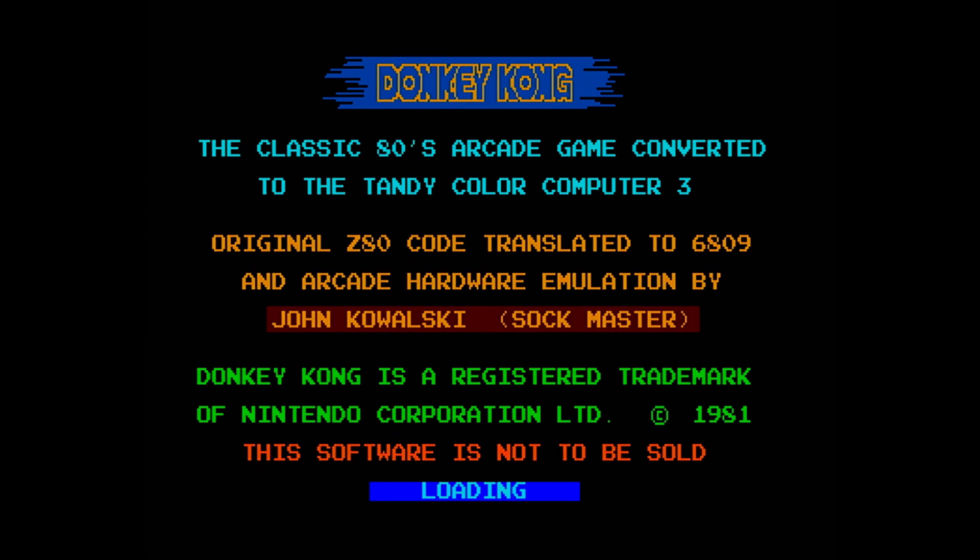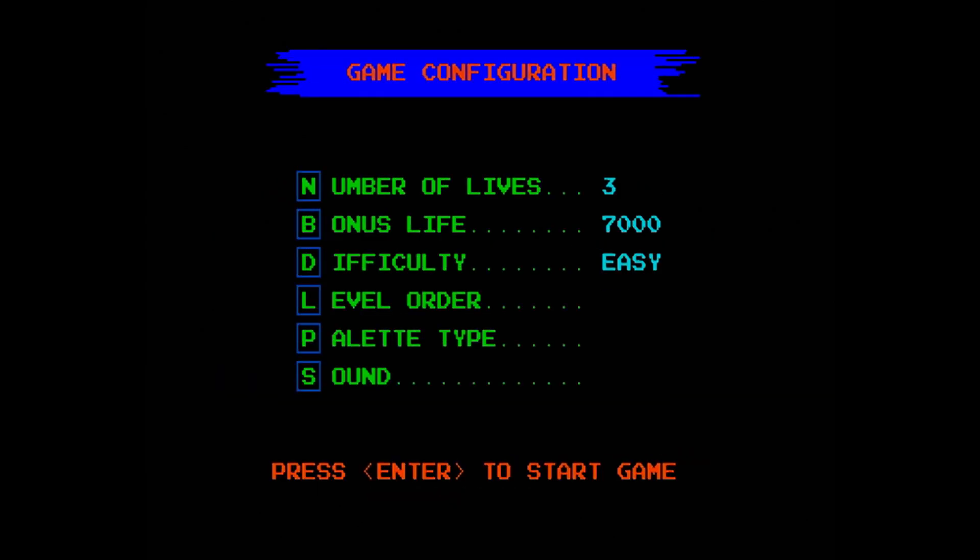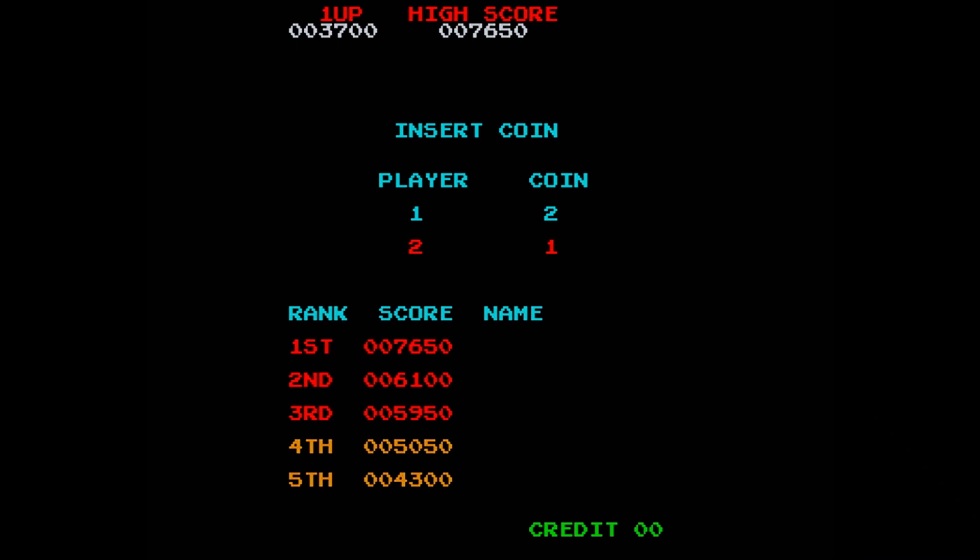As you can see right there on screen, it says 'original Z80 code translated to 6809 and arcade hardware emulation by John Kowalski.' He did a very good job with this, and I believe he's responsible for the other ports as well — Joust, Defender, and Robotron 2084. They are all very good, very faithful translations of the original arcade versions. And you can hear that the audio is there, coming directly through the Switcheroo cable. There are no other connections.